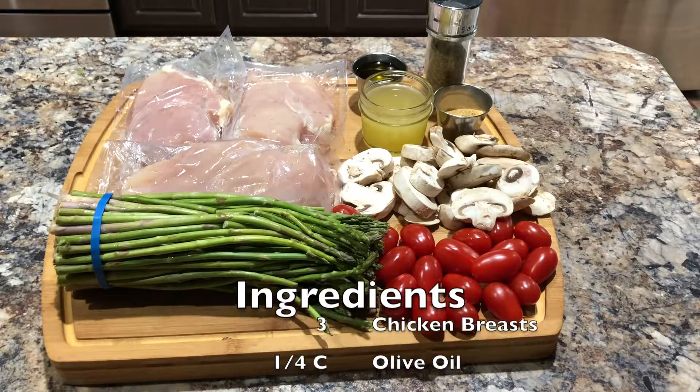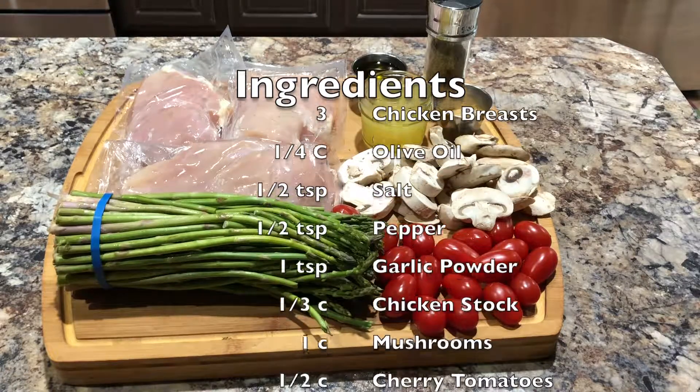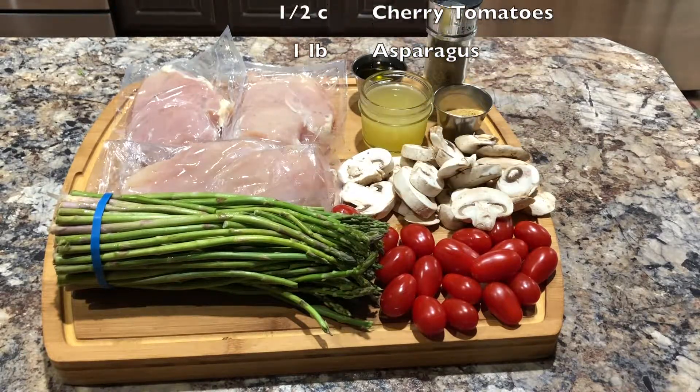Alright, so step one is to gather all of your ingredients. For this recipe, we'll need three chicken breasts, some olive oil, salt, pepper, garlic powder, chicken stock, mushrooms, cherry tomatoes, and asparagus.